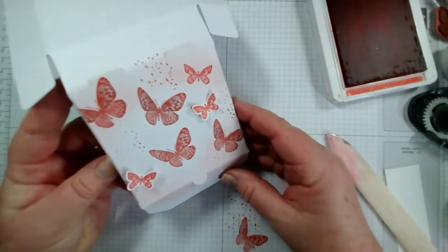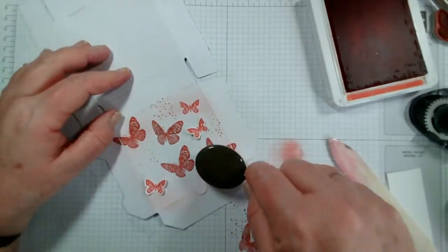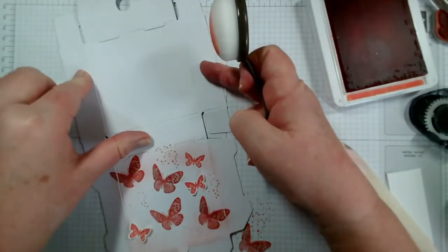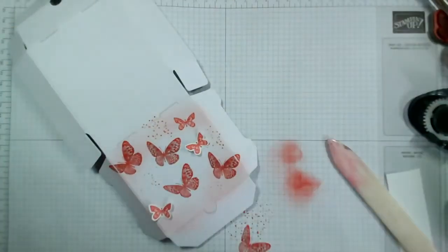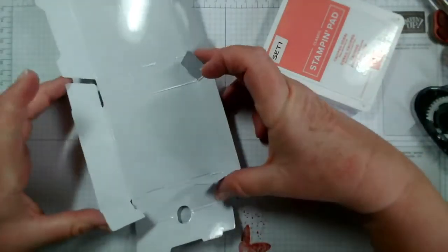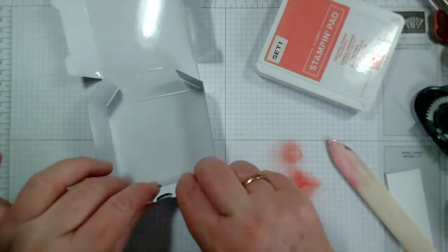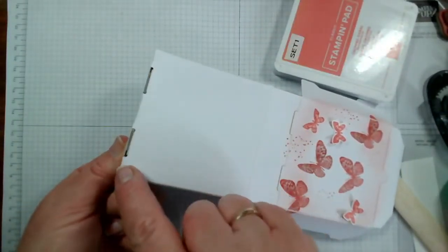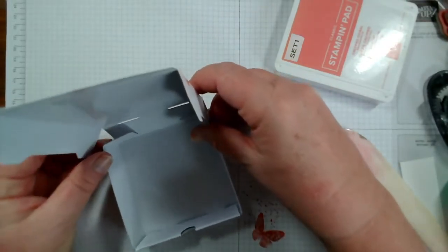There we are - we've got our decorated top. As I said you could go on and add more colour, you could ink up the edges as well. Let me put the box together - you want to fold these side pieces in first, and then this front comes up and over. There's a little gap of holes there - just turn it over and it pops through those slots. Then the same this end - this comes up and over like so.